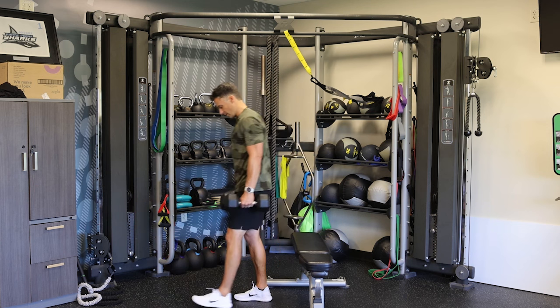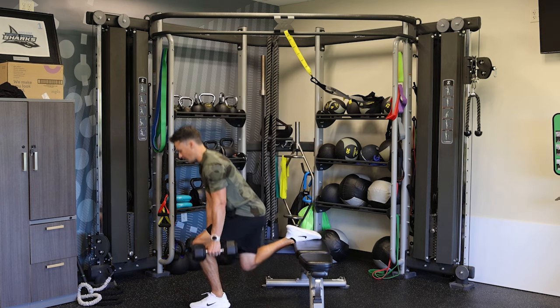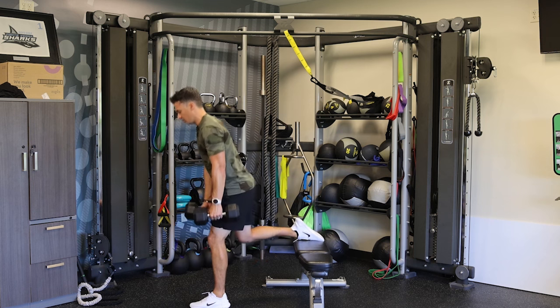We're gonna come out here. Dumbbells are just gonna drop right down the shin line, and we're doing six reps.